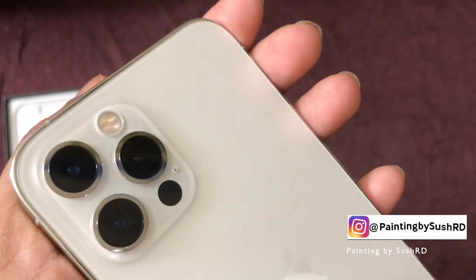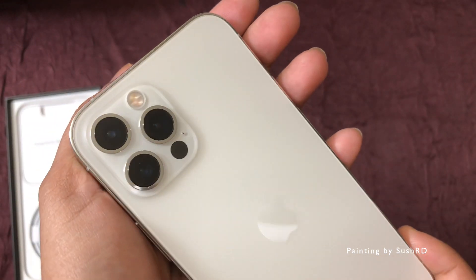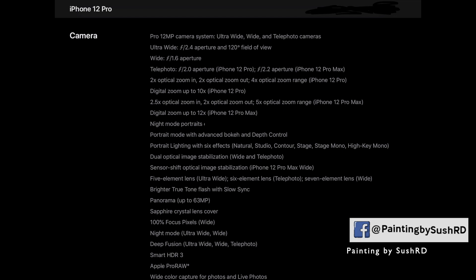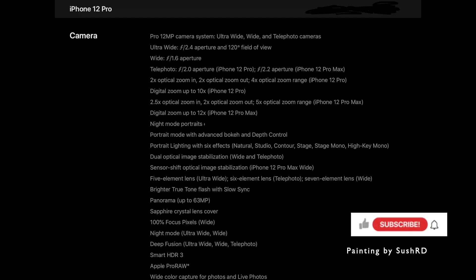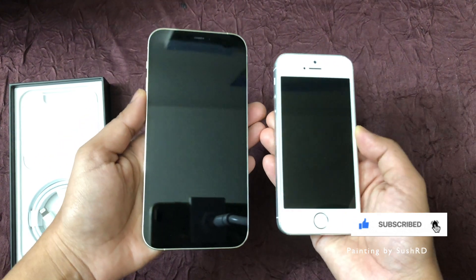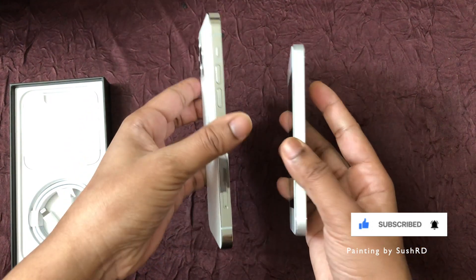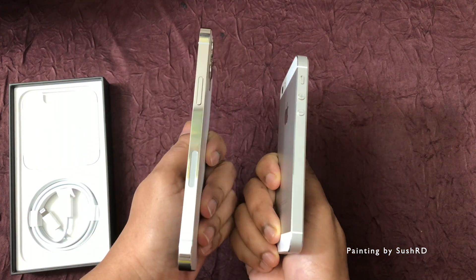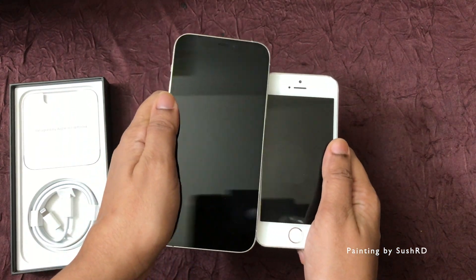The best features of this iPhone are 5G and the camera with 3 lenses. Here are a few features of the camera. Coming to the design of the phone, I love it as it is similar to the iPhone 5s. Here I am comparing the design of my older iPhone 5s, which I'm not using anymore, with the 12 Pro.